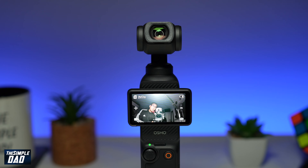Welcome to the Simple Dad DJI Pocket 3 tutorial. In this video, I'll show you how to enable selfie flip mode on your DJI Pocket 3 gimbal. Selfie flip mode basically shows how people see you in real life. So let me show you how to enable this on your DJI Pocket 3 gimbal.